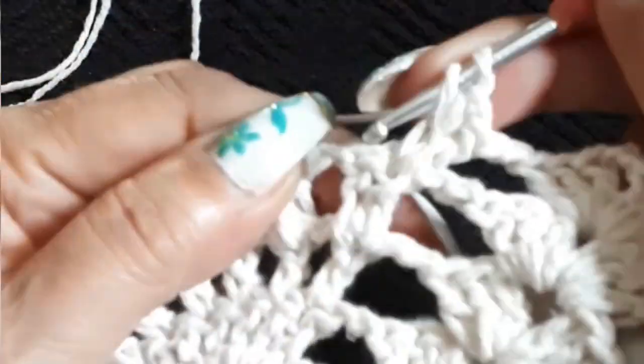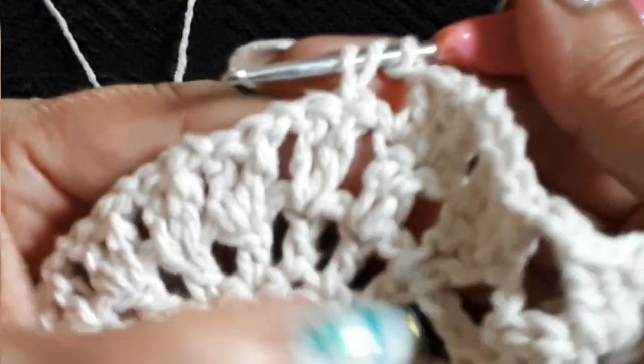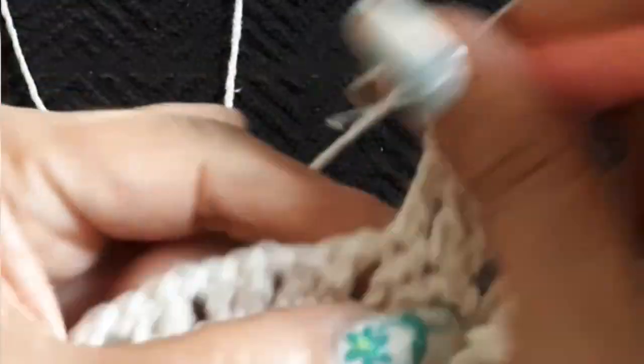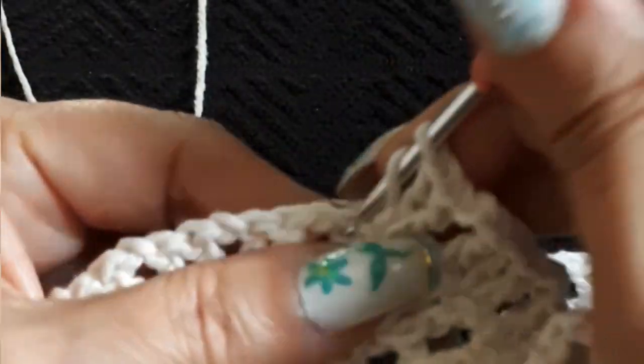So we go to the first one: we do another double crochet in the same space, and on the next one we do a double crochet — two chain separation. Next double crochet we do a double crochet, same space we do another double crochet, next space a double crochet, two chain separation. Going to the next space: double crochet, same space double crochet — it's always going to be like this until the last double crochet. Two chain separation. Two double crochet on the same space, next space double crochet, two chain separation.